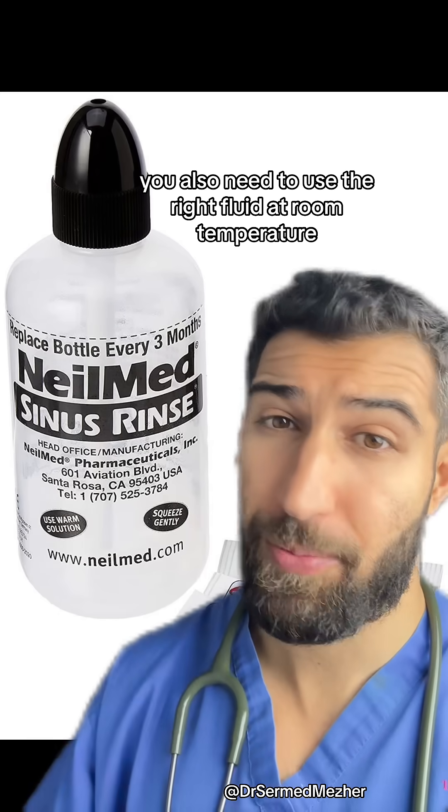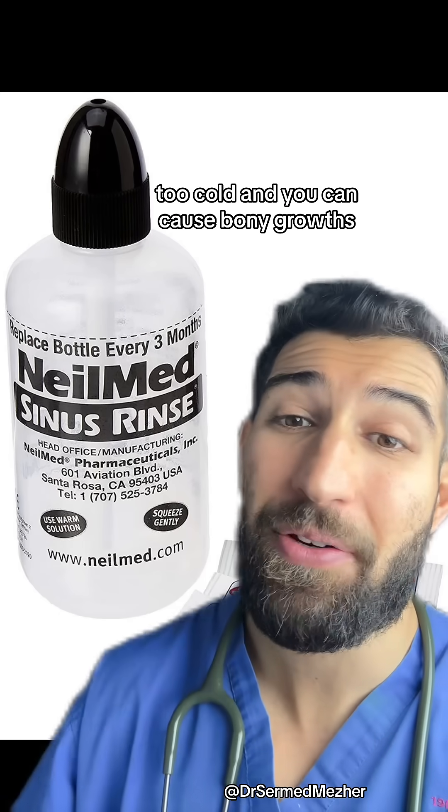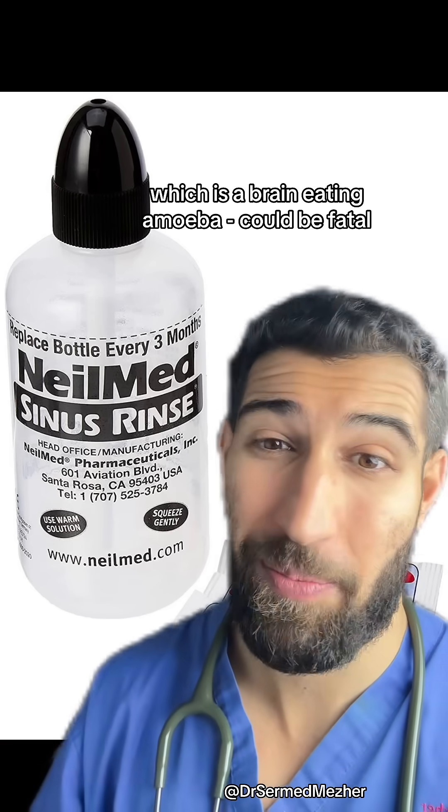We also need to use the right fluid at room temperature. Too hot, you can burn the nose. Too cold, and you can cause bony growths. And if you use tap water without decontaminating it, in rare cases it could have Naegleria fowleri, which is a brain-eating amoeba — so that could be a problem.